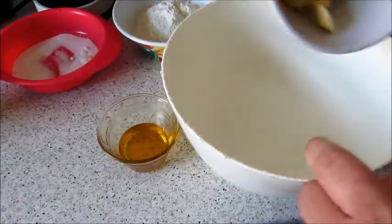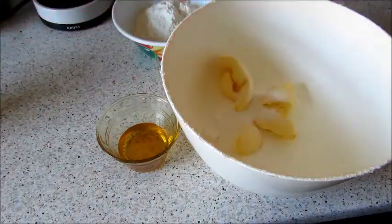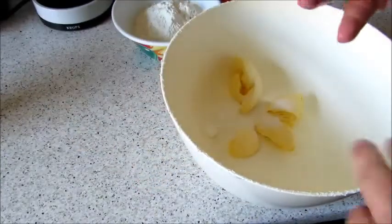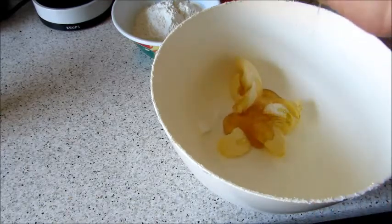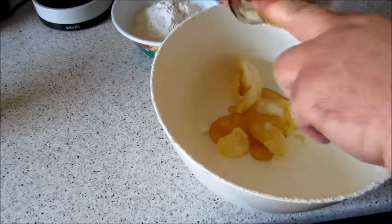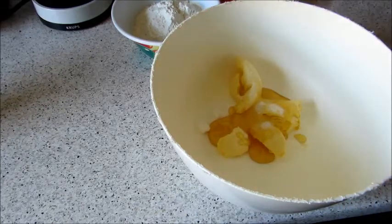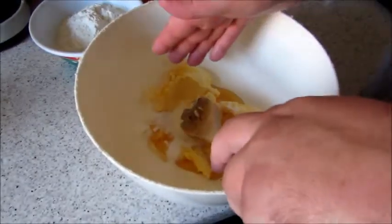So what you're going to do is, in a bowl, put in your marge — or butter if you're using that. Then your sugar, and your clear honey. These are so quick and easy. Get your finger in there — my hands have been washed.